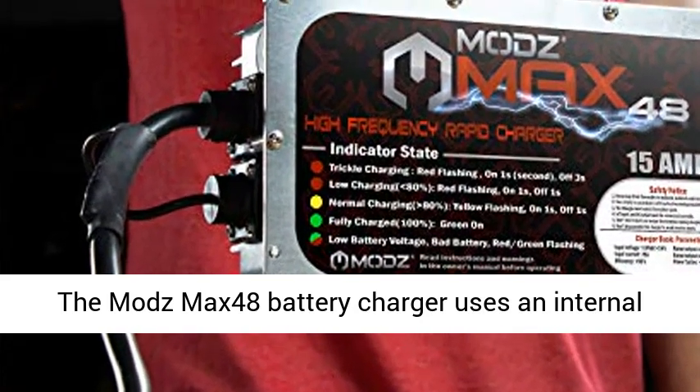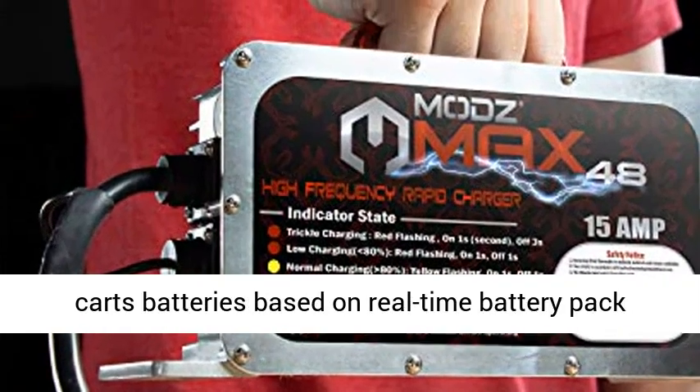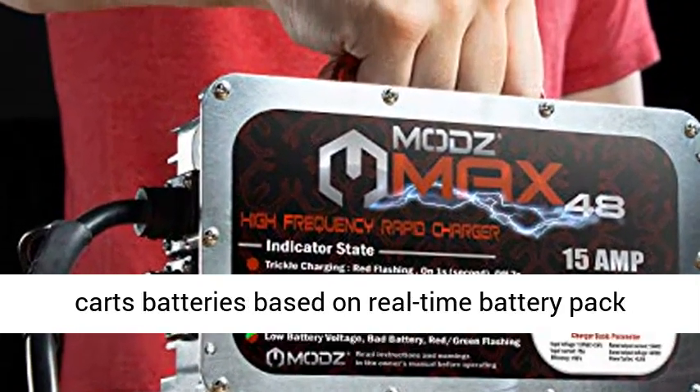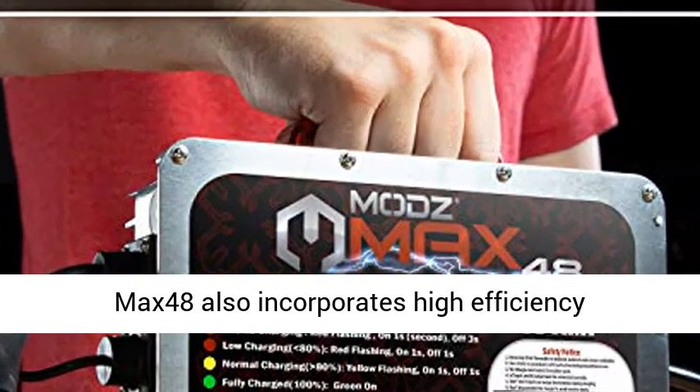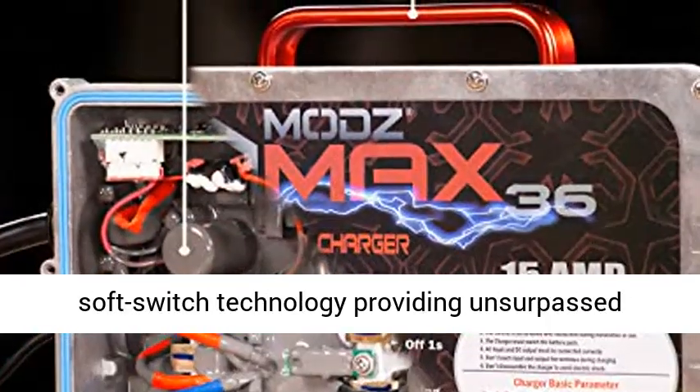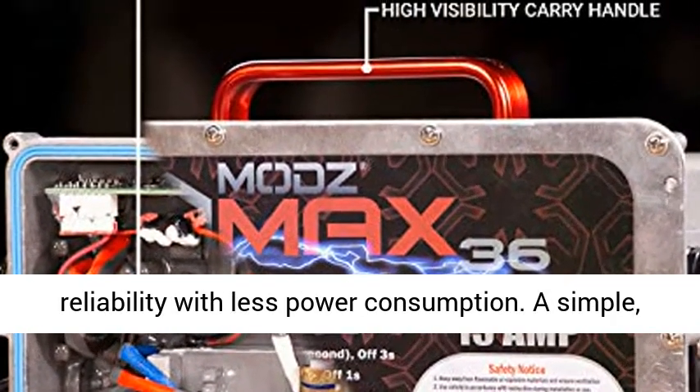The MODS MAX48 Battery Charger uses an internal microprocessor to intelligently charge your golf cart's batteries based on real-time battery pack voltage and ambient temperature readings. The MAX48 also incorporates high-efficiency soft switch technology, providing unsurpassed reliability with less power consumption.